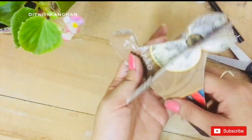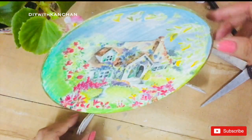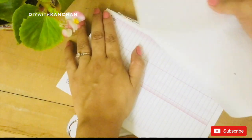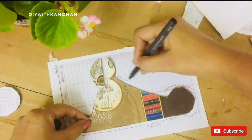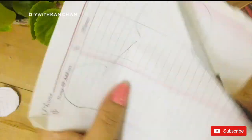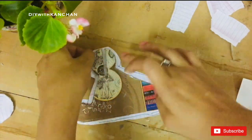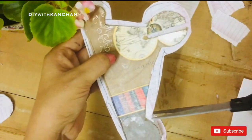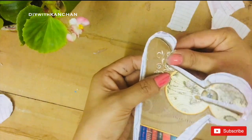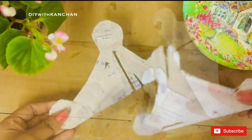Once the holder base is ready, I am going to check the stand by placing the plate on it. Now take a piece of paper and mark the shape of a holder — you need 4 of them. Just cut it and stick it on both sides with any glue like so. It will give extra strength to our stand. Now check whether the plate goes in.